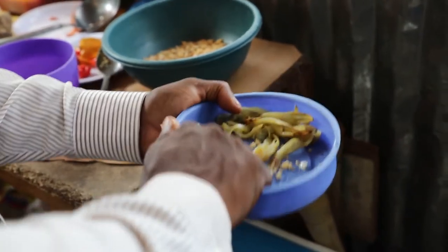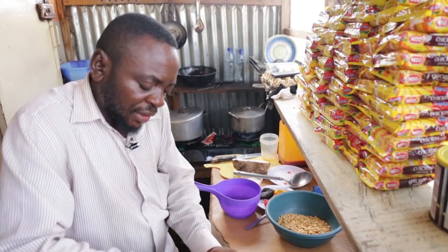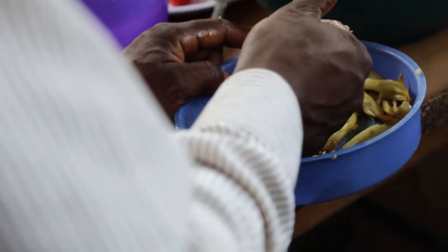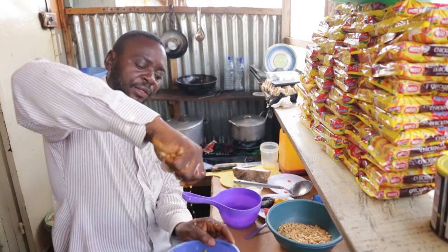So you are squeezing the oil out of the melon. You pound it in the dish to make it less oily. Then you are squeezing it — look at the oil, this is the oil — it has to come up.